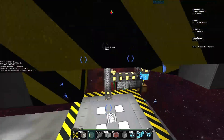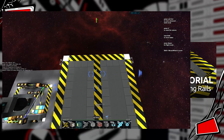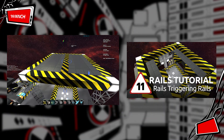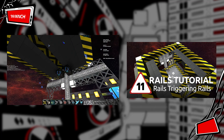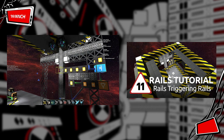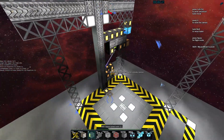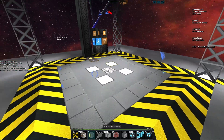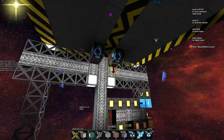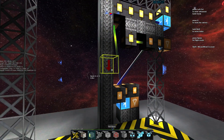My name is Ben Chat and welcome back to our rail tutorial series. In one of the previous videos we created this hanger sort of lifter with some automated hanger doors, looking at how we can trigger movement from a single rail to other rails. In this video we're going to look at easing speed — speeding up and slowing down our rail platform that goes up and down, so that it's a much more enjoyable ride.